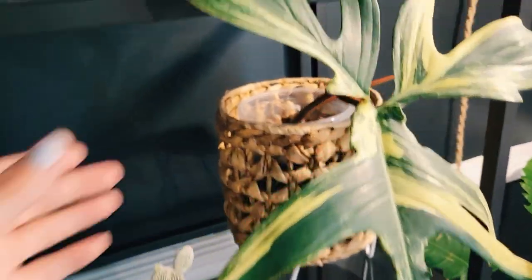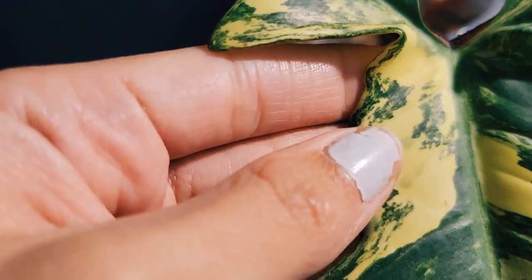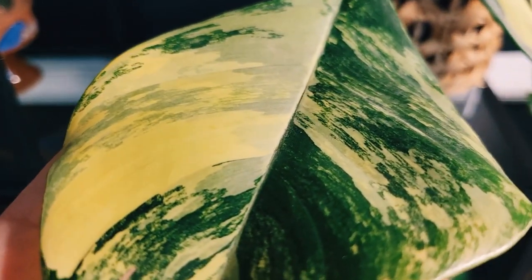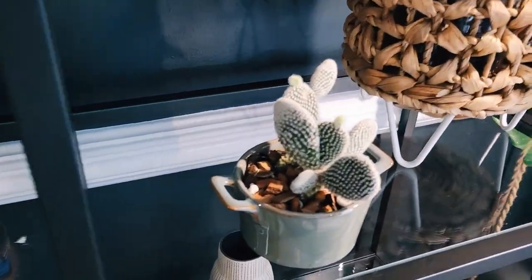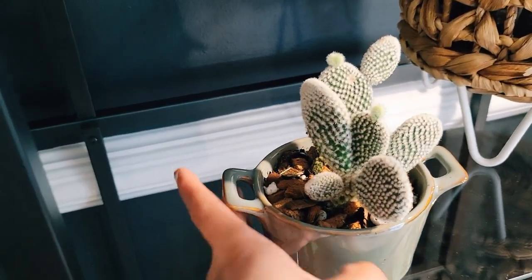I water him when he's completely dry and so far there's been no decline. He did yellow a little when I first got him home, but other than that there are no bugs and no further decline. I think he just got a little stressed, possibly at the place he was before.